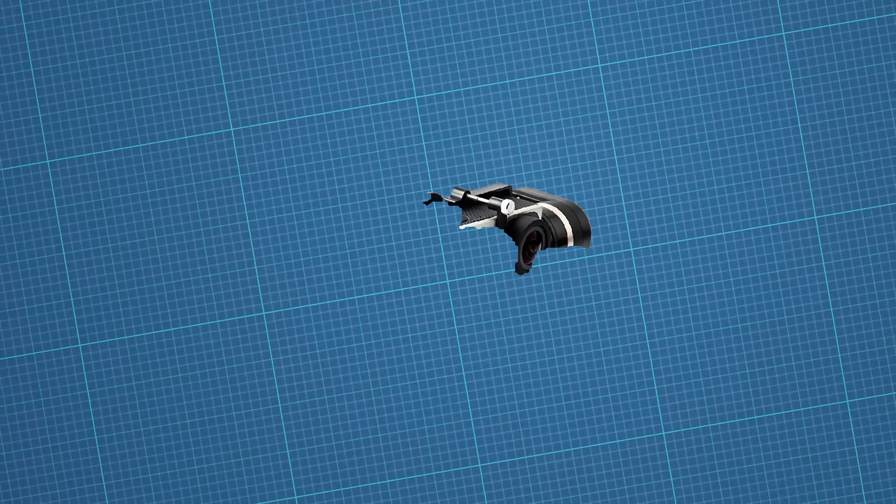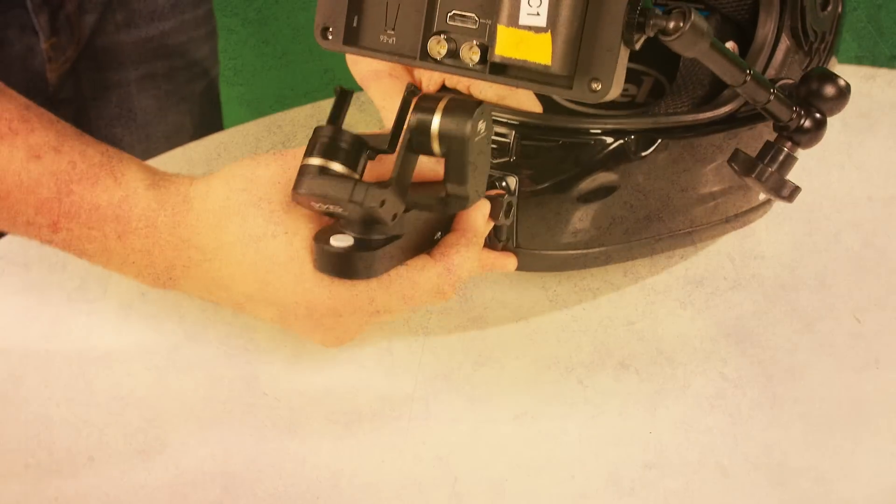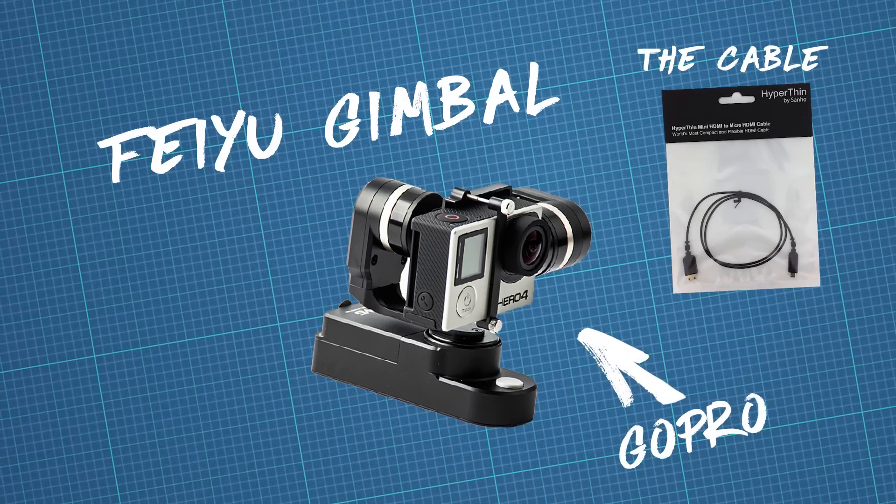Those are my eyes. Now what about the camera? We nabbed a Feiyu wearable 3-axis gimbal and mounted it to the mouth guard with a GoPro adhesive mount — wow, that's a mouthful. Then we threw a GoPro on there attached to the monitor with a hyper-thin HDMI cable.